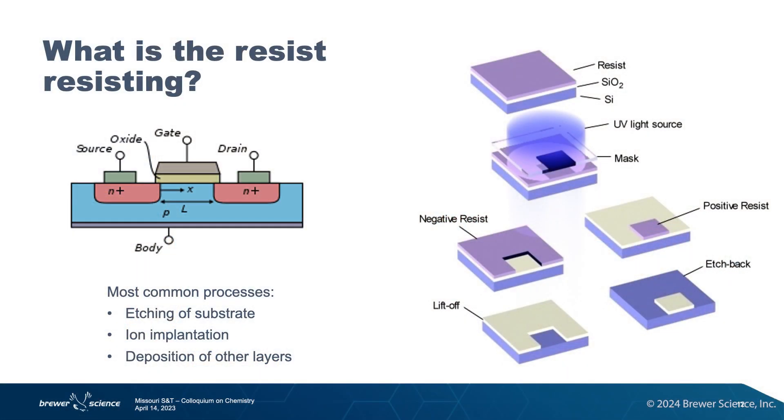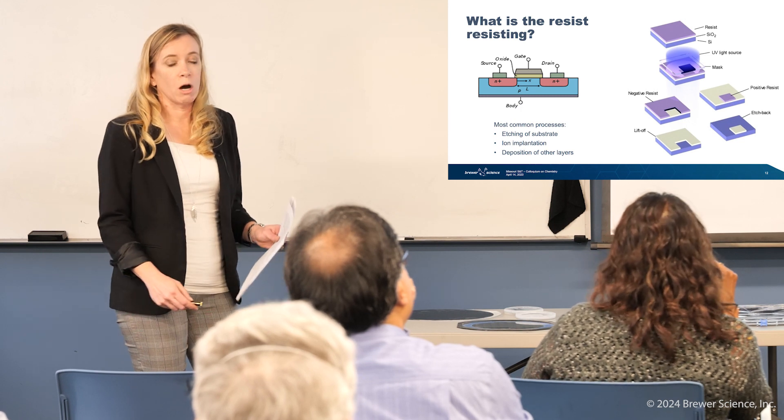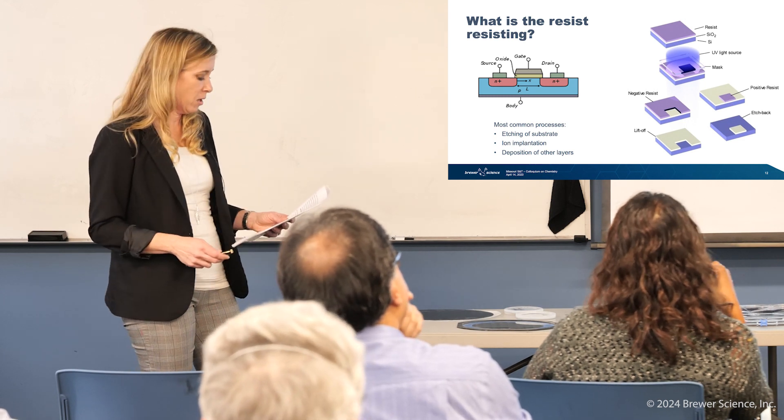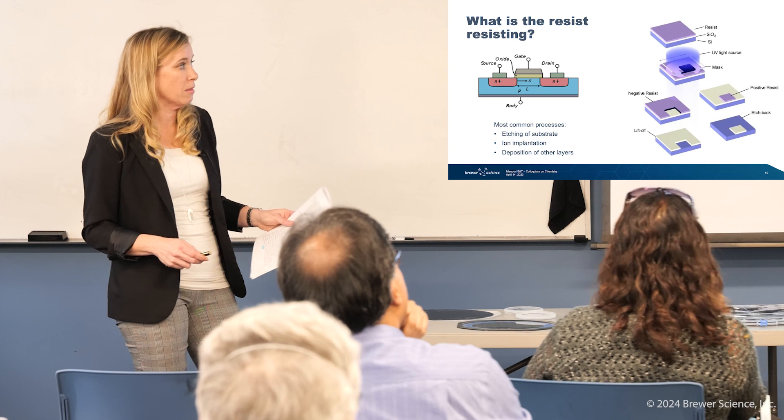So what is the resist resisting? The resist is in there for a reason — why is it called photoresist? If we look at a typical transistor structure — source, gate, drain, oxide, the body — how do we make that? In certain areas we need to dope, N-dope or P-dope, put oxide there to separate them out, and make metal layers to connect all the way to the interconnects. That's all built with the photoresist. Common processes include etching, ion implantation, and depositing metal layers like copper. The photoresist's main job is to make the pattern and then resist whatever else you need to do.